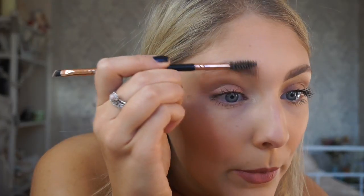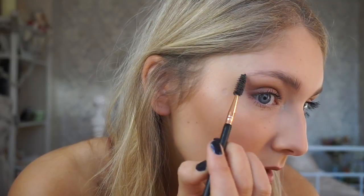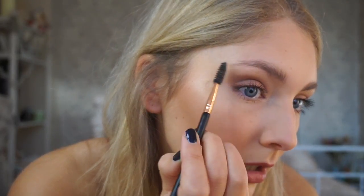I'm going to comb that upwards and then slowly bring all the rest sideways. Once I'm happy with the shape, I'm just going to let that dry.